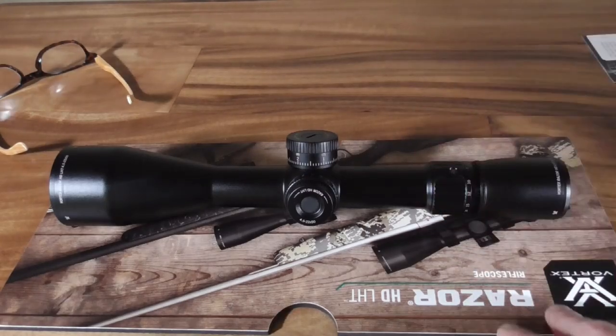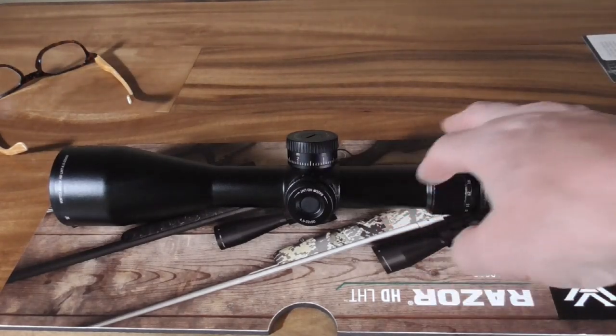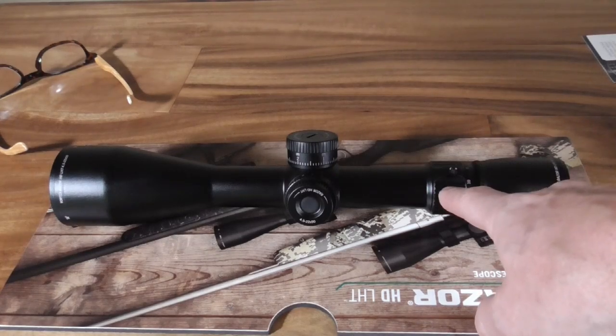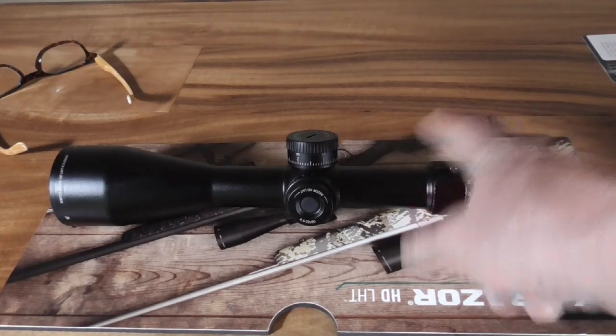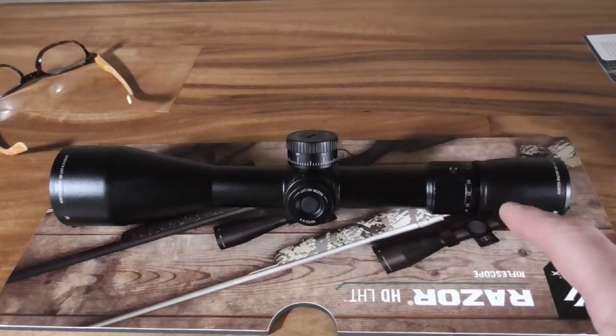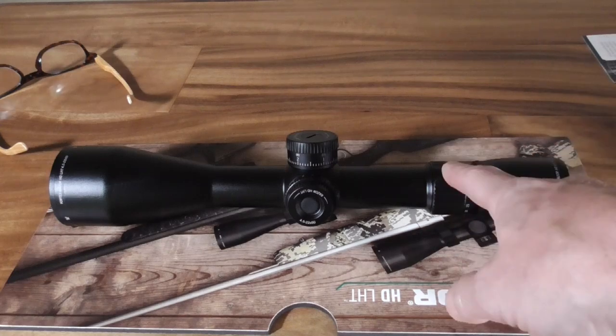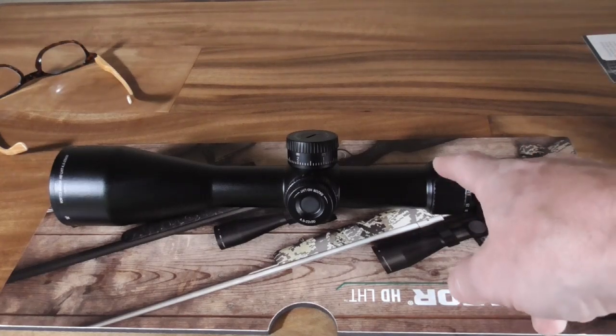It also has a very sensible magnification range. At 4.5–22x I think I could still hunt at 150 to 100 yards. You would not use this on a gun meant for brush-busting where an animal could jump out at 20 yards and you need a quick shot, because the field of view at 4.5x just isn't enough to do that comfortably. But I have other guns for that — it's really not what this is designed for.